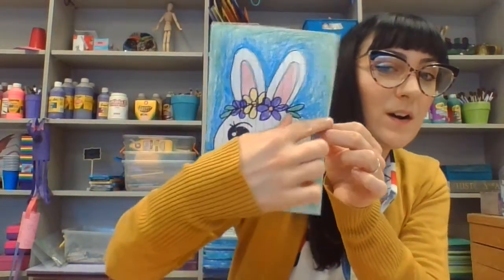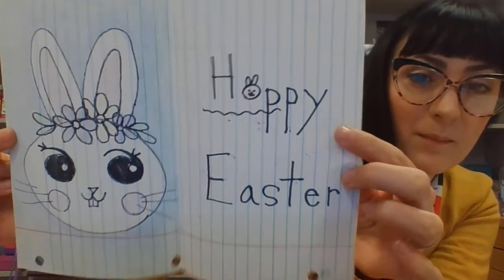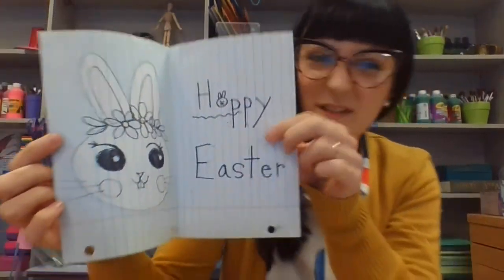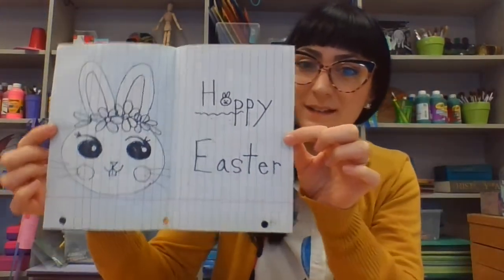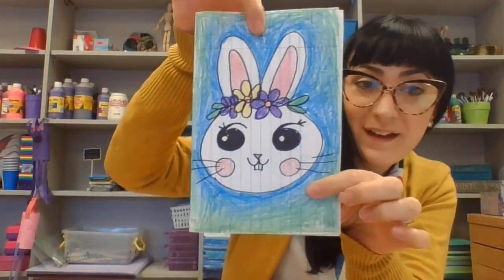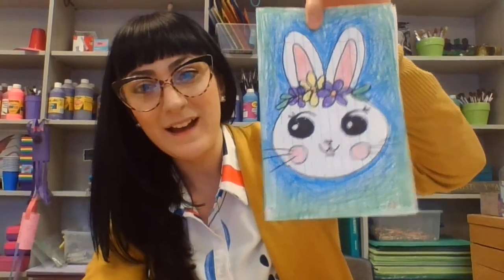My little bunny card, when you open it up, says 'Hoppy Easter.' We can easily make that an A and turn it into 'Happy Easter' instead. I hope you had fun. I will see you soon — in person or on Zoom. Goodbye!